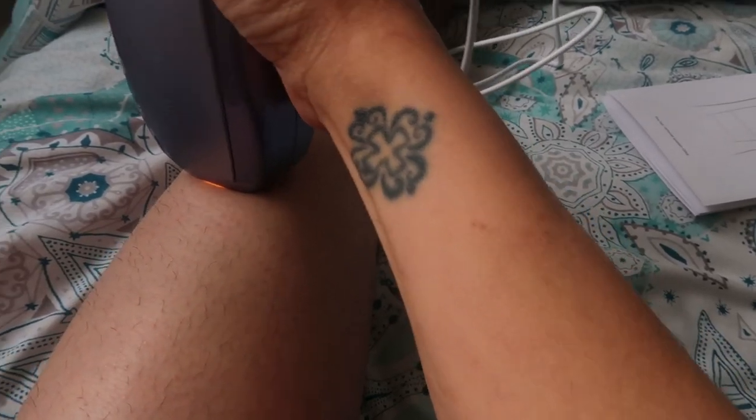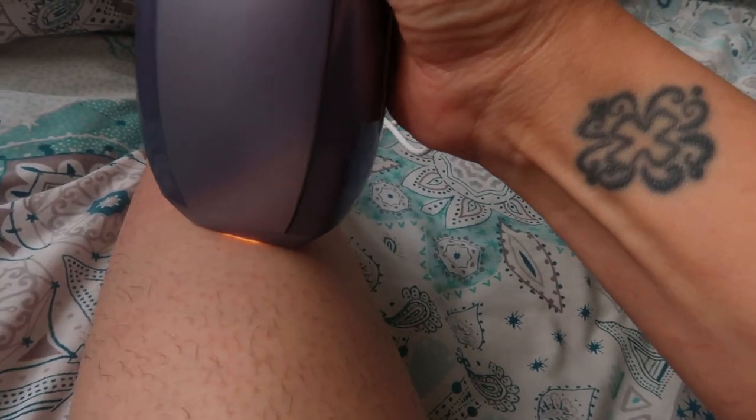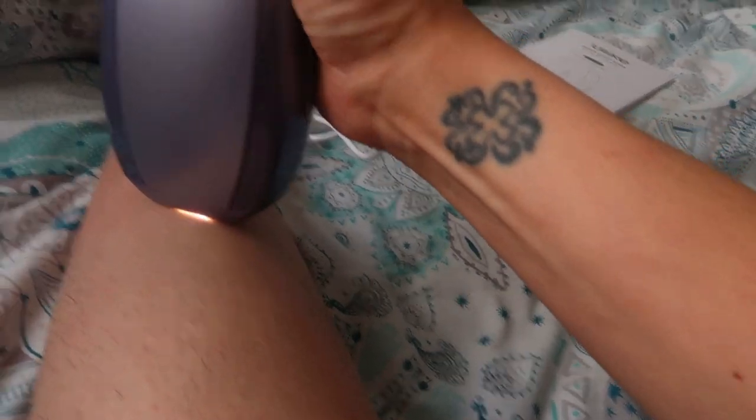You can use it on most of your body: your legs, bikini line, upper lip, and armpits. Basically it's like having a laser treatment at the salon but in the comfort of your own home — and needless to say, it's much more cost-efficient.